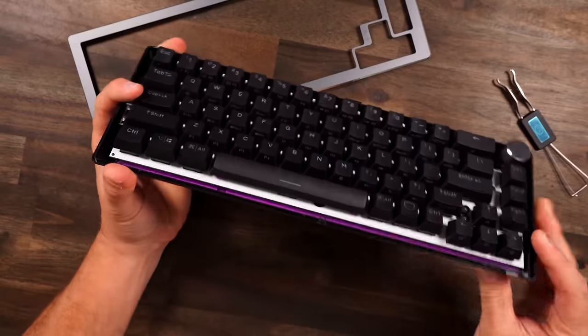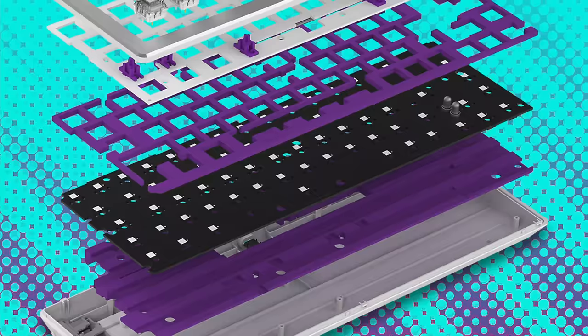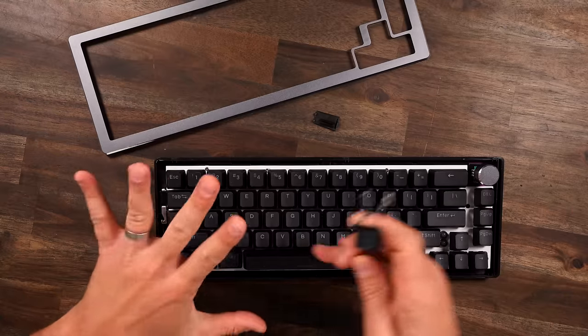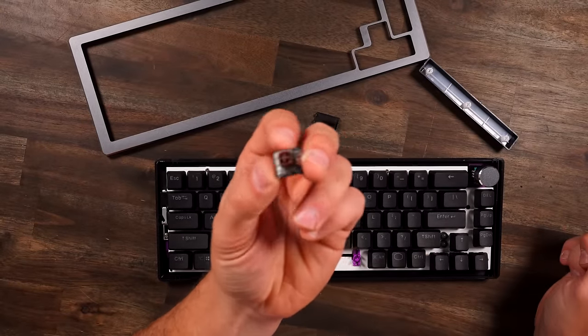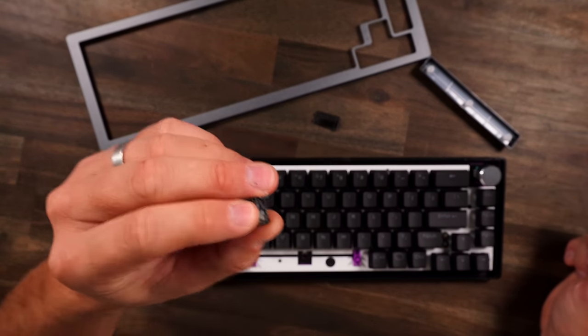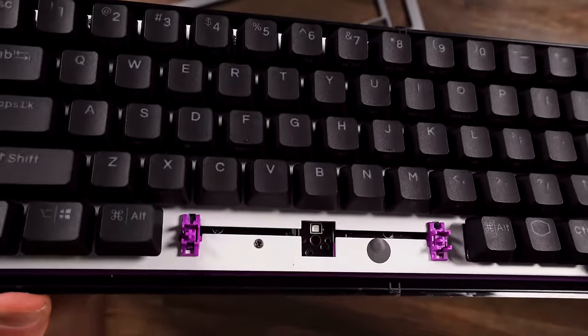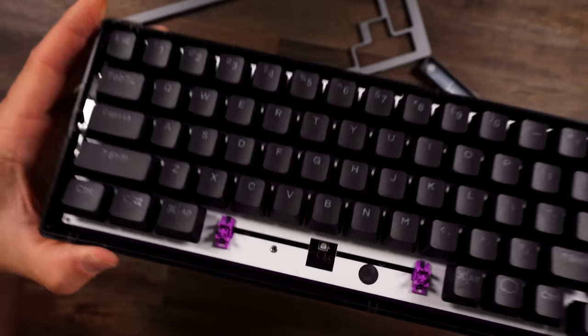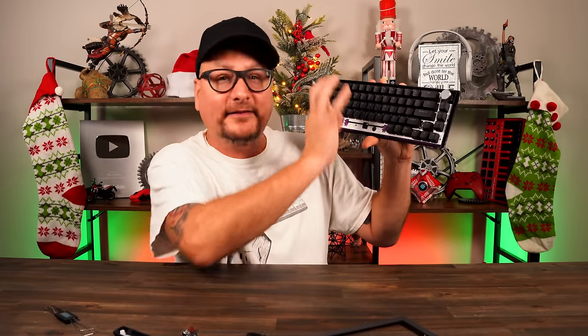What you're seeing here: number one, you're seeing PBT keycaps. You got your plate, and see that purple underneath? There's dampening foam — double layer dampening foam within this keyboard. This board is hot swap, and they have the Kailh Box V2 switches on here. The PCB is a five-pin PCB, and the switches they're putting in are actually five-pin switches. A lot of big brand companies doing hot swap boards are still three-pin. And the stabs are generously lubed right there on the bar — these feel and sound amazing.